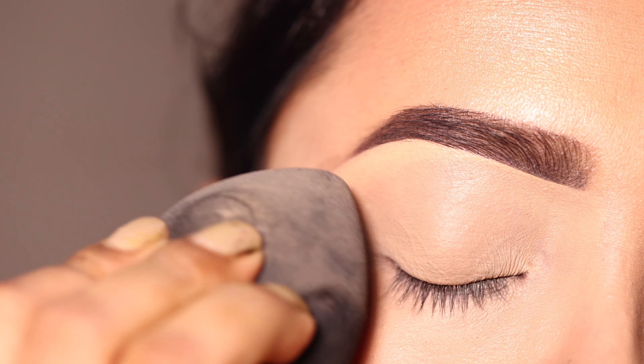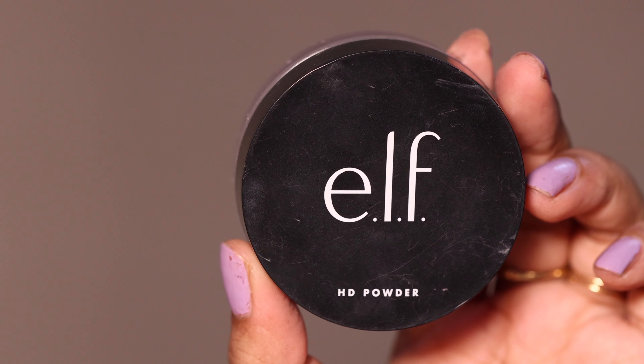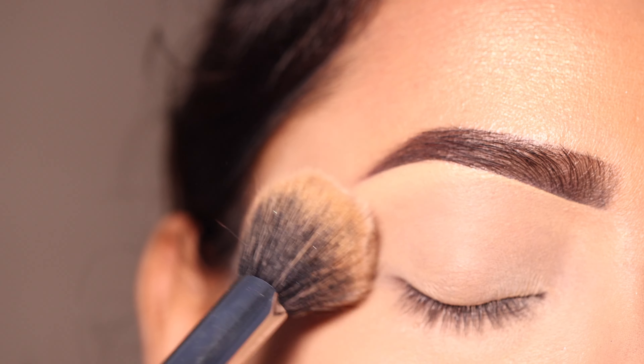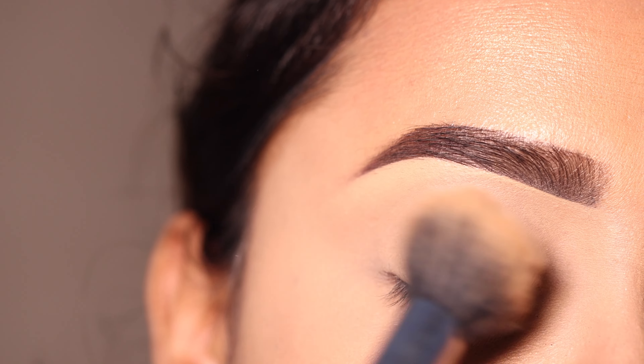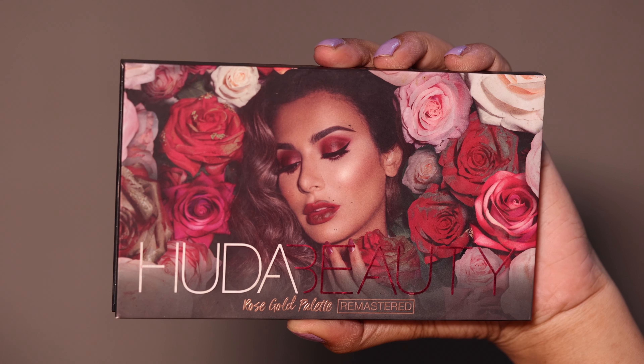Concealer کو beauty blender کی help سے blend کروں، اور set کروں گی with some loose powder — this one is from Elf Cosmetics جو کہ میں ہمیشہ یہی use کرتی ہوں۔ یہ میرا always base makeup follow کرتی ہوں۔